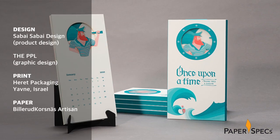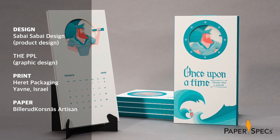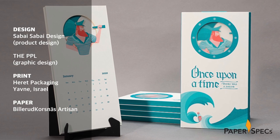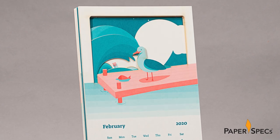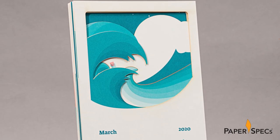Inspired by a greeting card design studio Sabay Sabay created two years ago for their clients, wishing them a year full of adventures, these 12 cards cleverly tell a tale of a sea voyage as the year progresses. Designed by Sabay Sabay Design in collaboration with the PPL, the calendar uses precision laser cutting to move its narrative along by flowing the current month's illustrations into the following ones each time you remove a card.